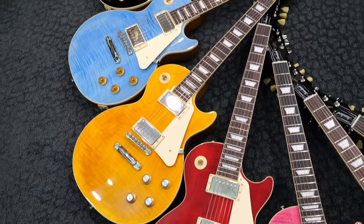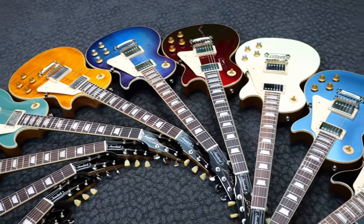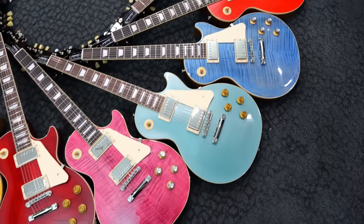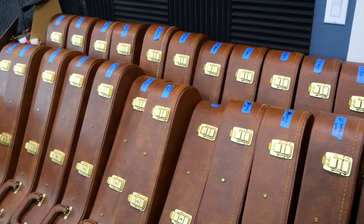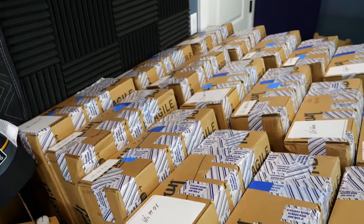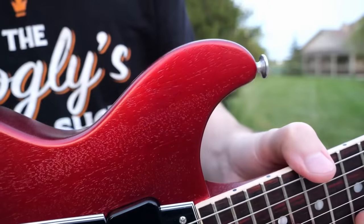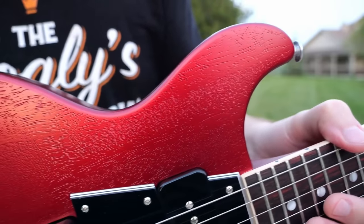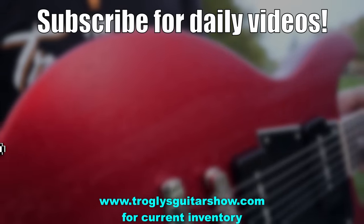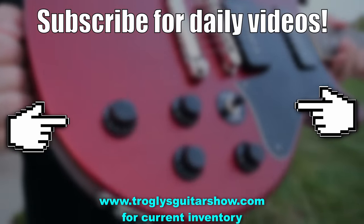All right, troglodytes, I hope you enjoyed. If you're new to the channel, I do daily uploads of guitar related content, typically centered around Gibsons because that's what I prefer — that doesn't mean we don't do other brands occasionally. Don't forget to like, comment, and subscribe, and we'll catch you tomorrow on the next episode. Take care. If you enjoyed tonight's episode, consider subscribing — I post videos like this every day, and you might even enjoy this next one.